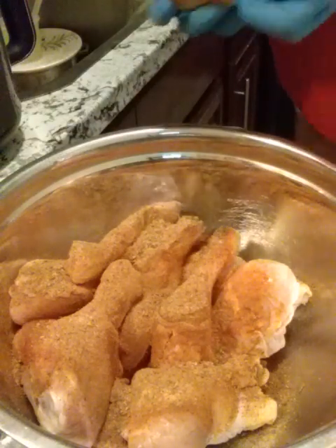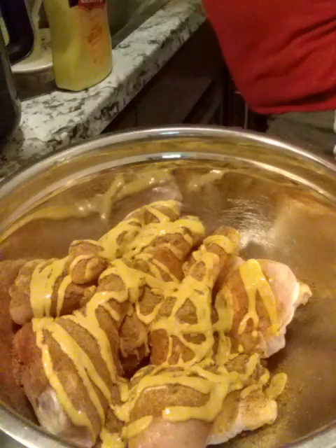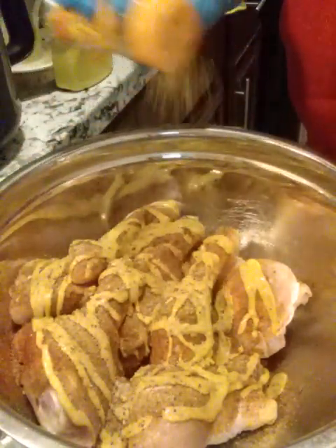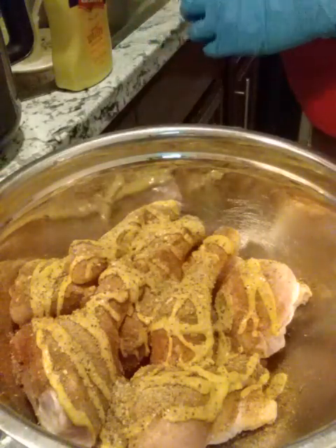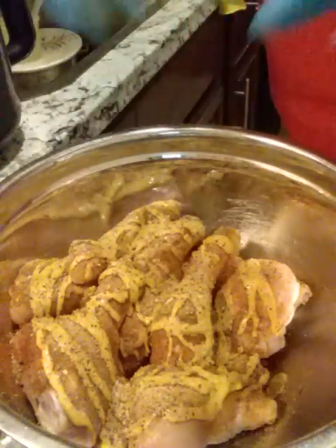I add mustard. I usually only add mustard when I'm going to air fry the chicken, but I decided to just use it all the time now. You put as much as you want — I don't measure this part. I also add Mrs. Dash lemon pepper. I usually only added lemon pepper and mustard when frying the chicken, but now I use it all the time. And then you mix everything up.